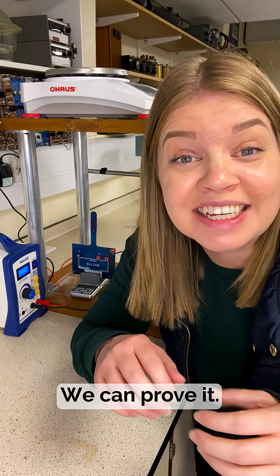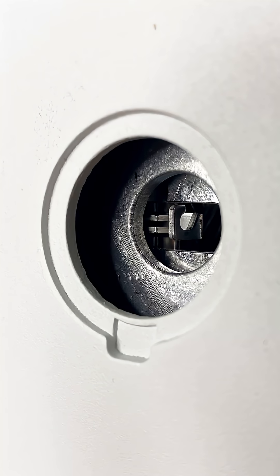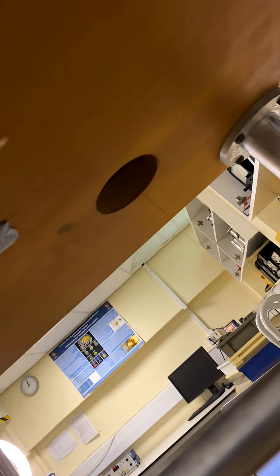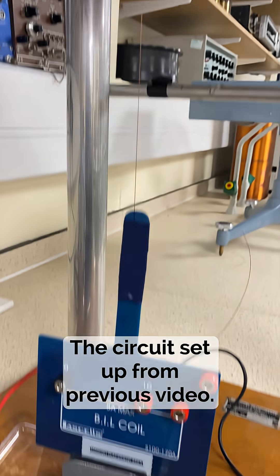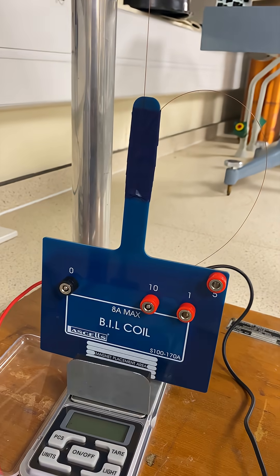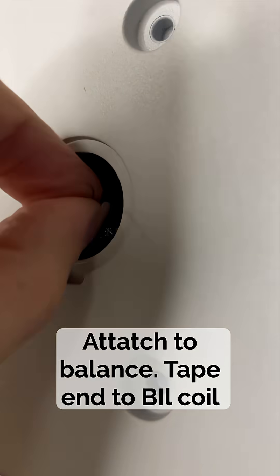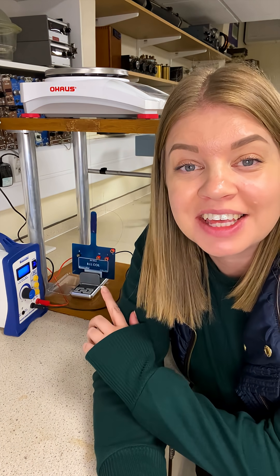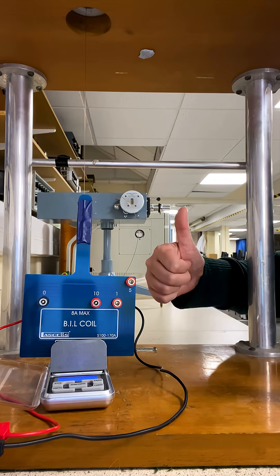Instead of just taking that for granted, we can prove it. For this setup I'm using an O-Haus Pioneer balance which has got an underhook, and it is placed on a special rig which has a hole in the top shelf allowing suspension of something on that hook, so we can measure its mass on the balance. The circuit setup is exactly the same as in the previous video. The point of difference is that I've got some fishing line — I've tied a loop in one end and attached it to the underhook, and the other side I've taped to the BIL coil. The BIL coil rests in the magnetic yoke as before, and the two balances let me measure both the upwards force and the downwards force.